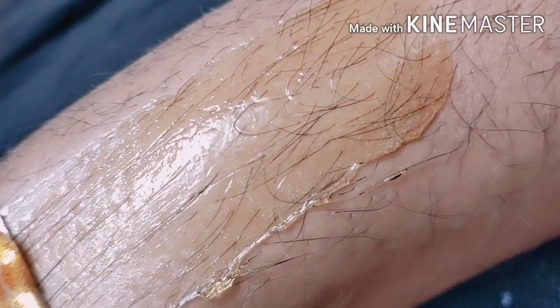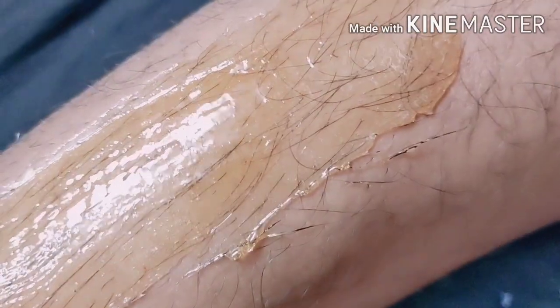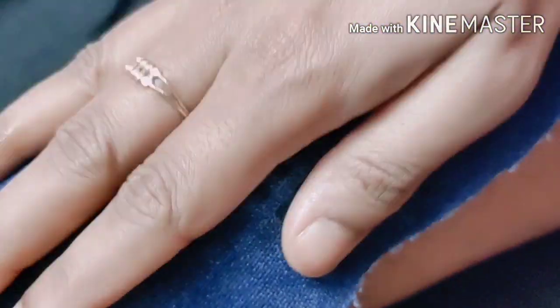Now I will do the hair on the legs. You can see how much hair growth there is because I haven't done anything for 3 months — I wanted to show you the result. Here I am going to do soft wax. I am going to put a little powder on this layer. Then I am going to take a cloth of jeans and cut it in pieces.